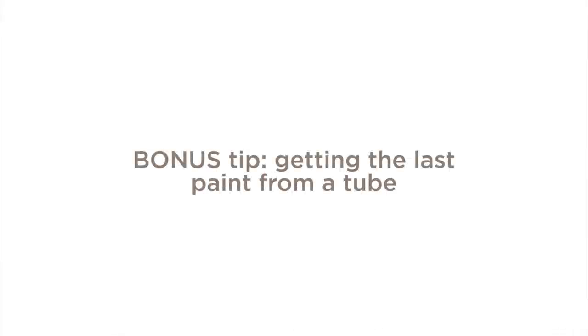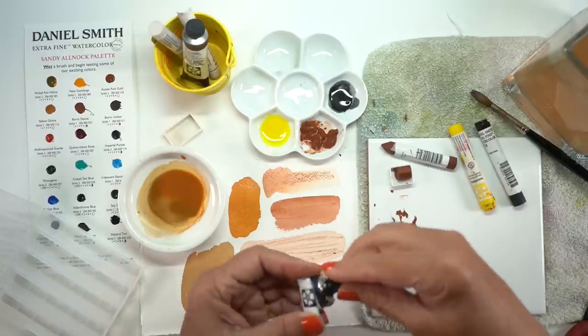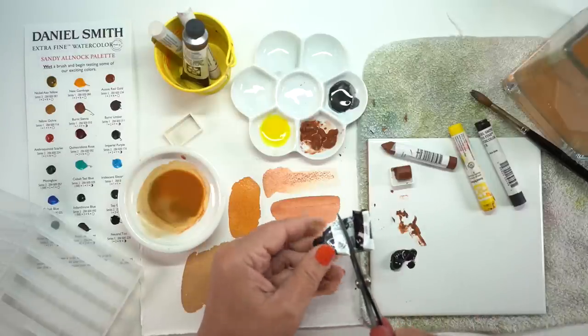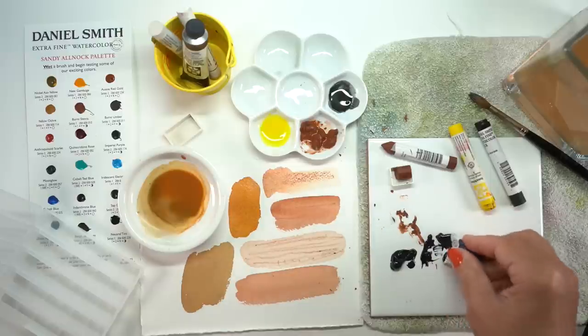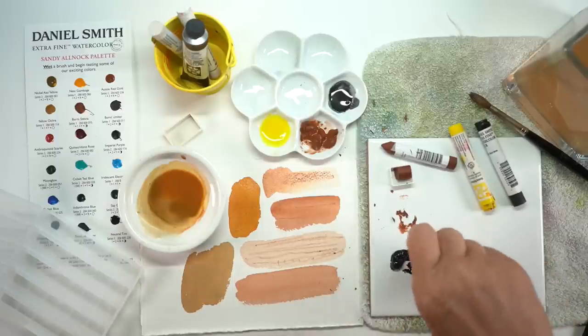Here's a bonus tip. When you're working with a tube you're maybe not getting all of the paint out of it when you finish, because there's a bunch that sticks in that little top section. You don't have that problem at all with sticks — you use the entire thing because there's no little place for it to be hidden. But if you've got a tube you want to get all the paint out of, squeeze it out as best you can, open it up, and hack it in half. Then you can squeeze out all the paint from the bottom side and from the top side, and use a palette knife to scoop it into your regular watercolor palette.